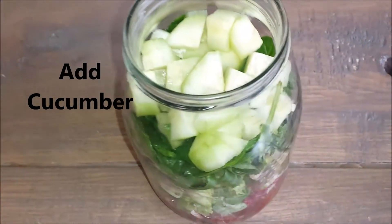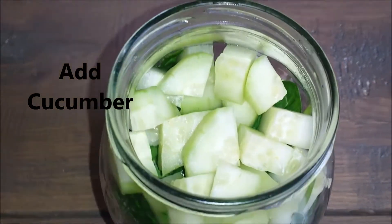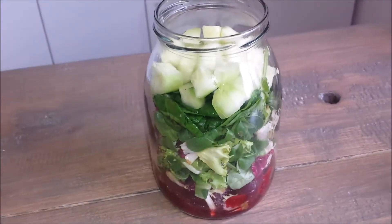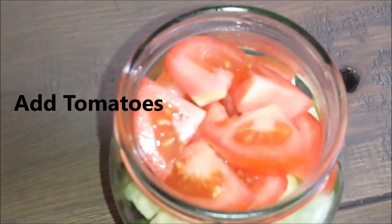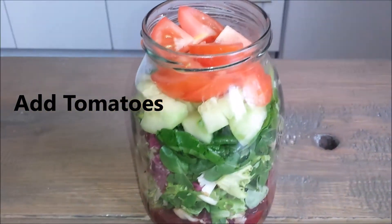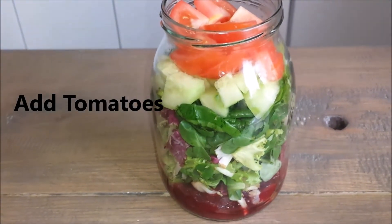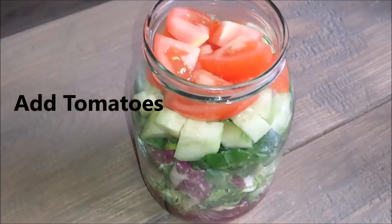My fourth layer is some cucumbers — I went ahead and diced some cucumbers, as you could see. The cucumbers are the fourth layer. My fifth and last layer is some diced tomatoes. I'm not adding any salad dressing to my jar right now because that will only make it really soggy.